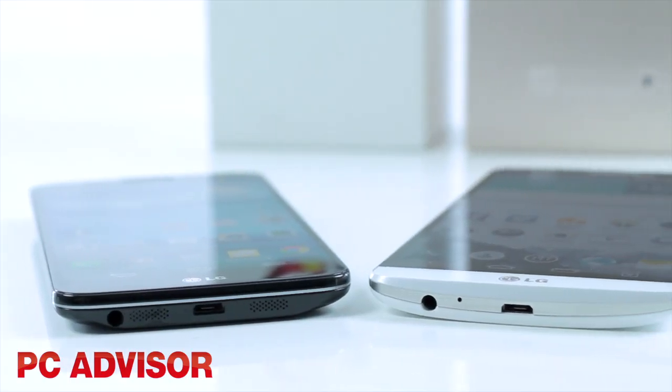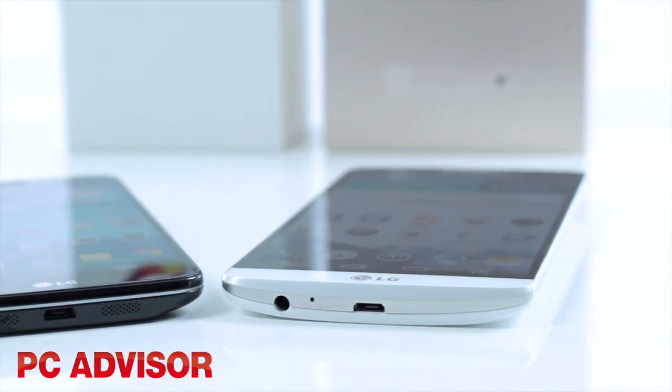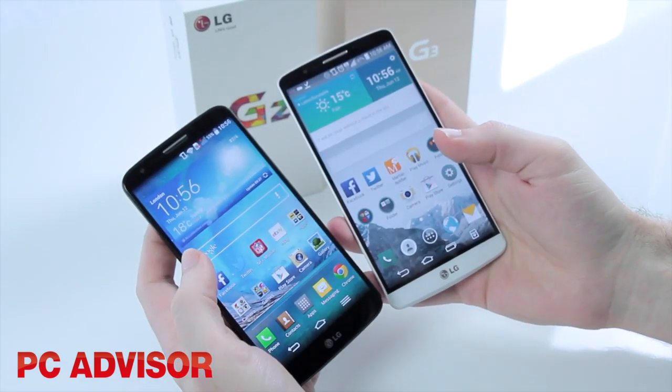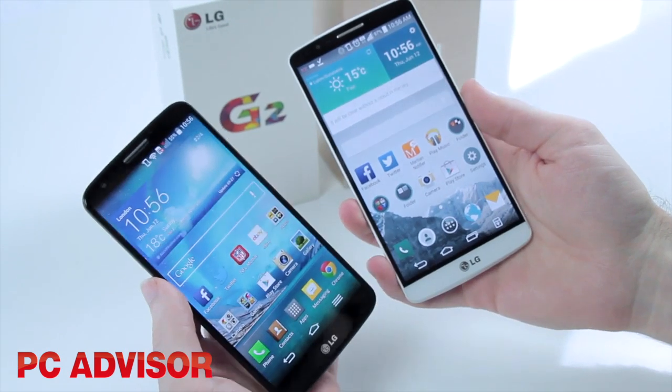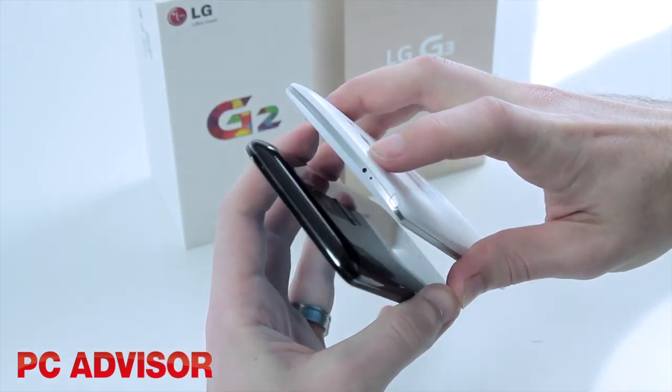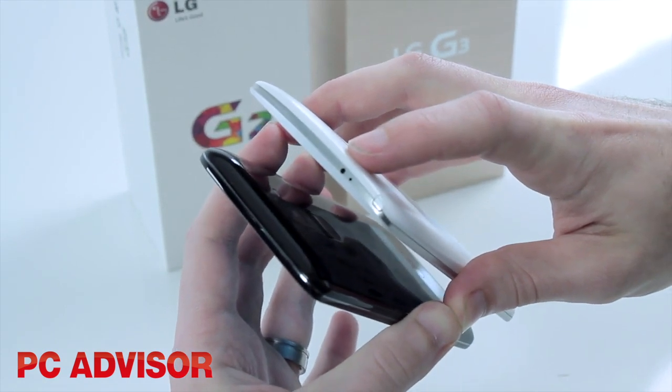Pretty much the same in terms of wireless specs — there is NFC in both, Wi-Fi up to 802.11ac, Bluetooth 4.0 low energy, and we've got an infrared blaster on the top of both phones so you can control things like your TV.